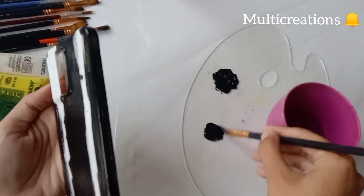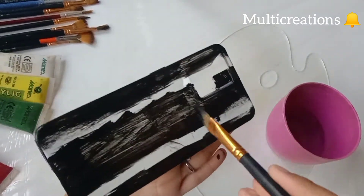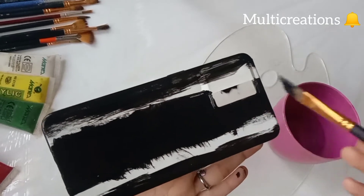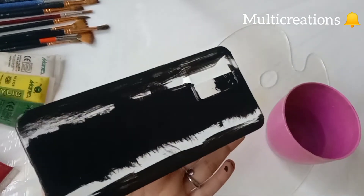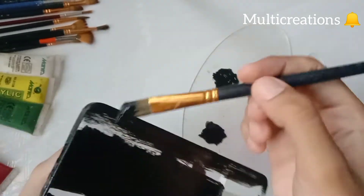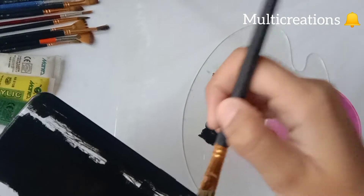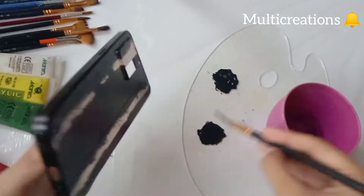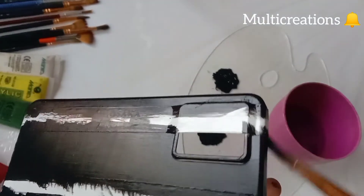Now I am done with the first coat almost, and applying another coat of acrylic color. Now I'm using the acrylic palette.